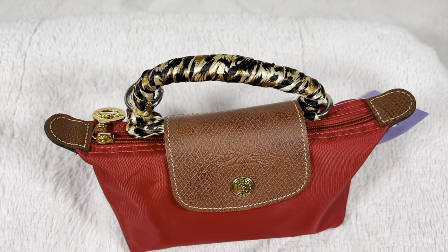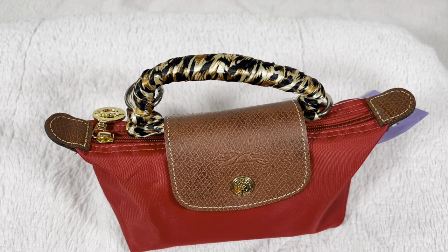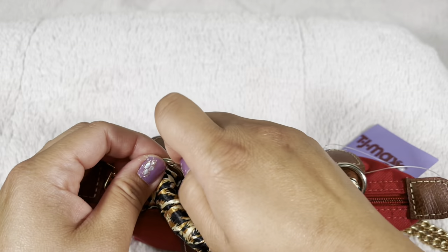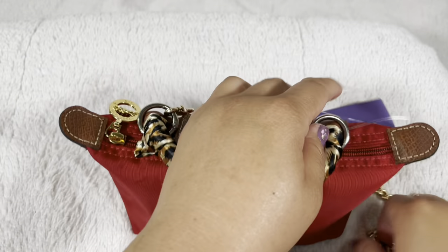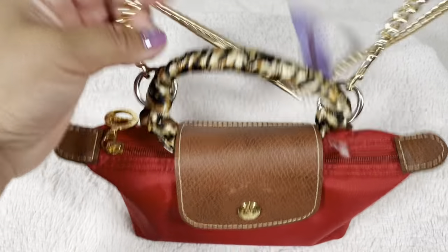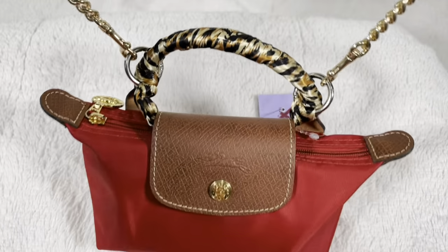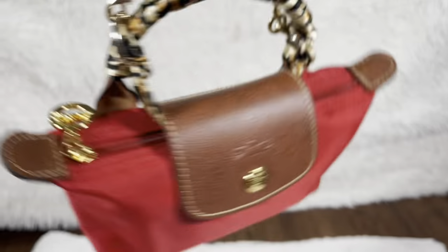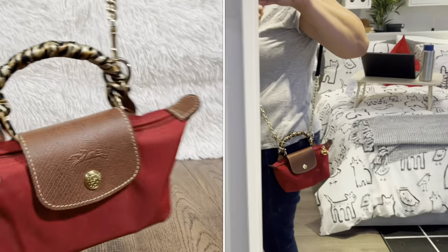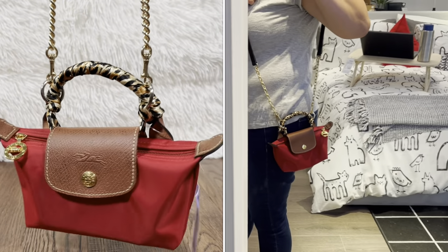You gotta put the strap — this one is from Coach. It's gold hardware, but I don't have a gold O-ring circle yet, though I will eventually once I get the O-ring. And this is how it looks! She looks great — if I have any charms I'll put them on the sides. This is how the bag looks — super cute.